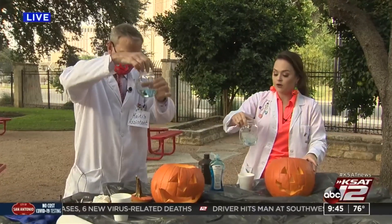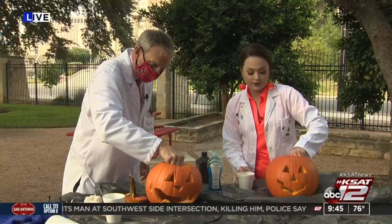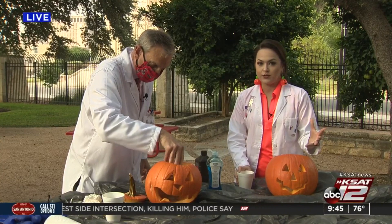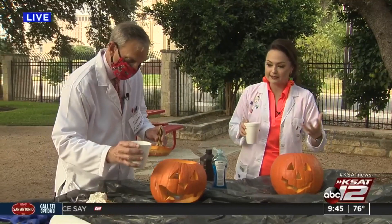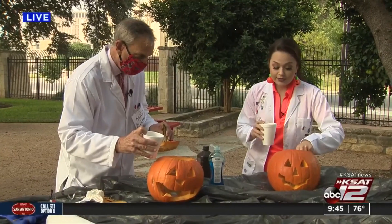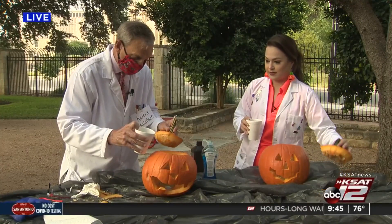It's really important to do this quickly because with the elephant toothpaste, it's all about the reaction between the hydrogen peroxide and yeast — a reaction between an acid and a base. This happens quickly, so once you pour the yeast water in, we're going to pour it in and then try to put the lid back on the pumpkin.